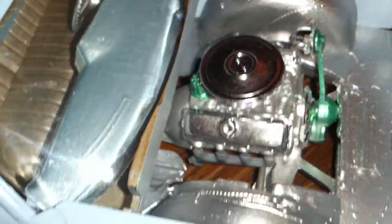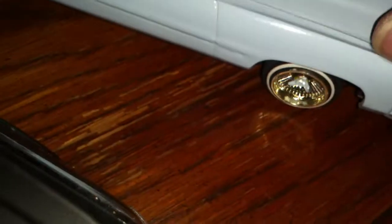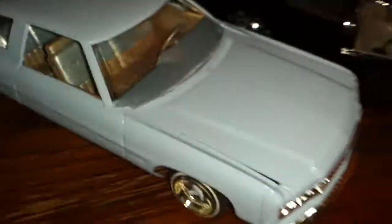My Caprice — I'm pretty much done with it. I just gotta finish up on the engine detail, put the radiator, battery, and a couple wires. All in all she's pretty much done. I got to put the firewall in and then I'm gonna glue it together so it's completely done.